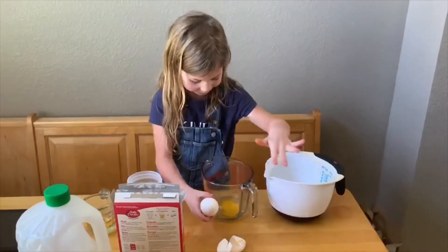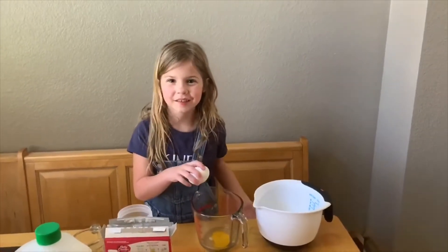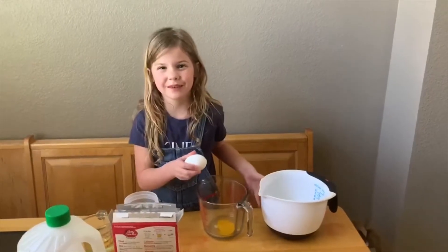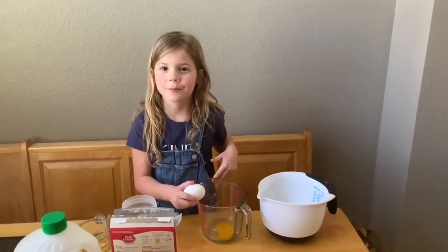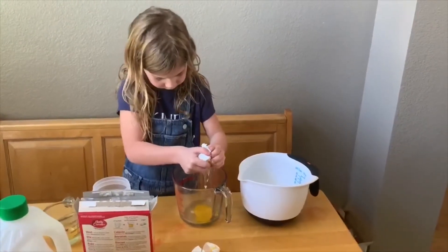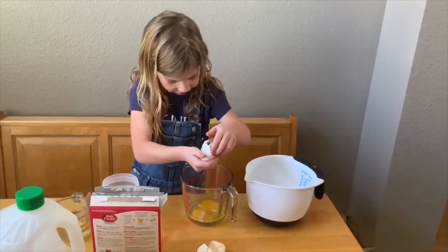Gross. Is that eggs? I just did that, but there's some white. It's okay — that's just how it is. That's what you make with eggs. Sometimes egg shells get in.